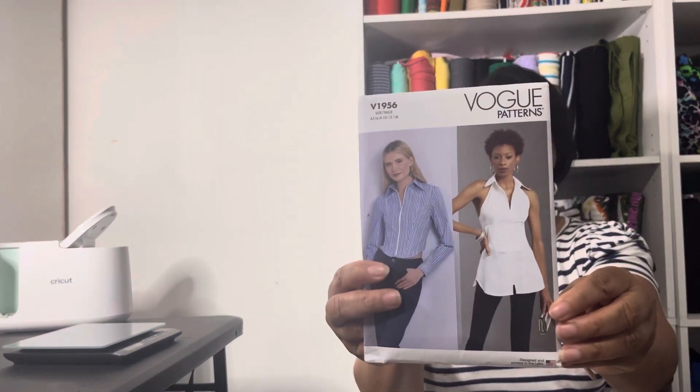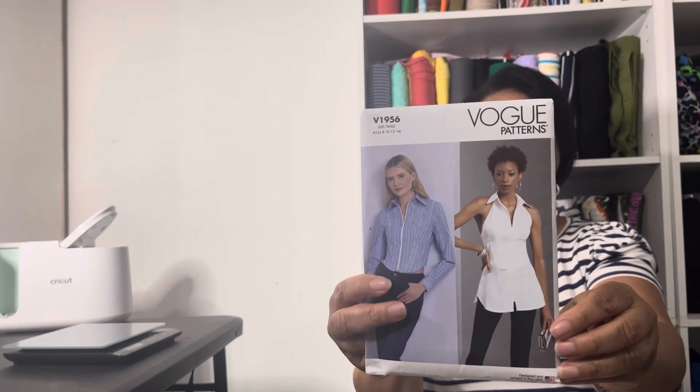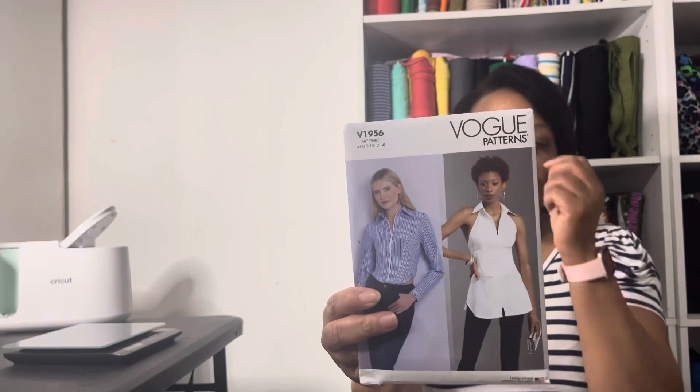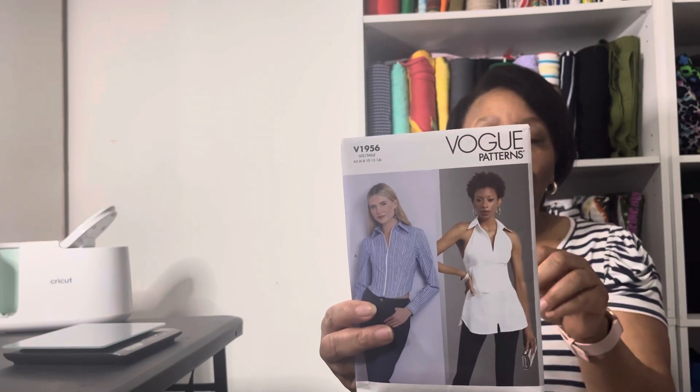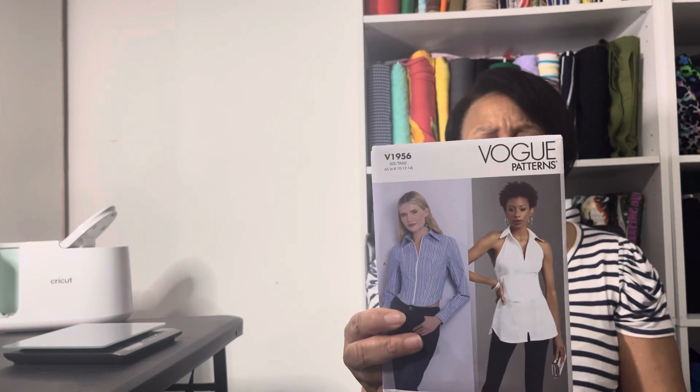This one is Vogue 1956. This is a woven pattern — still looks like a pretty simple top. I don't think I would make the long sleeve version though; I kind of prefer the sleeveless one.